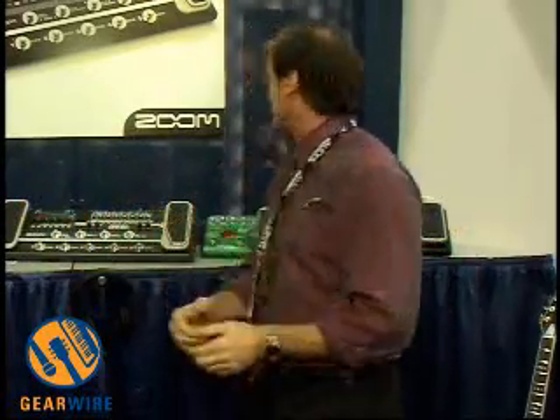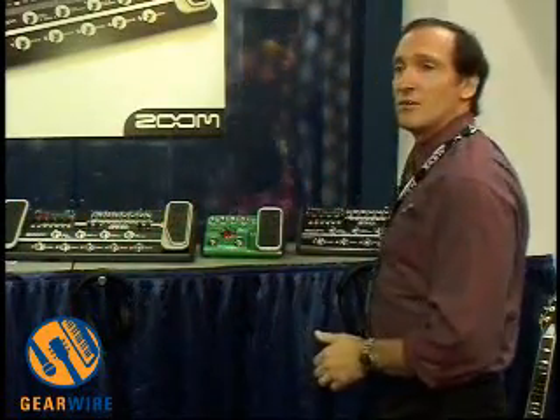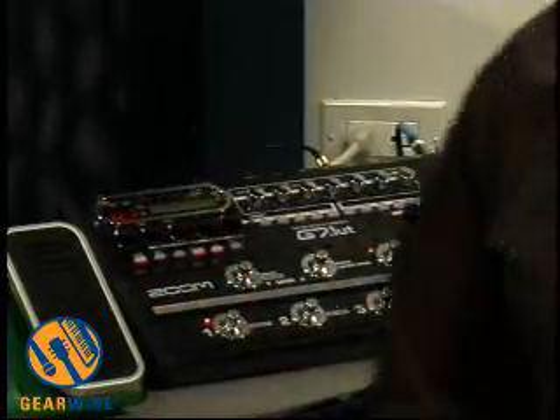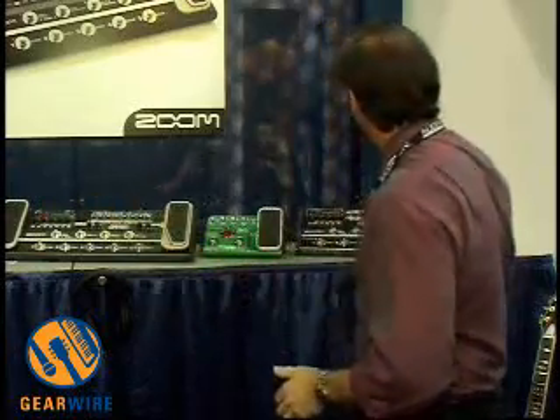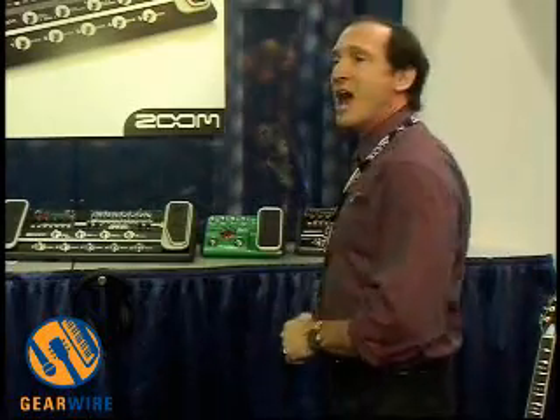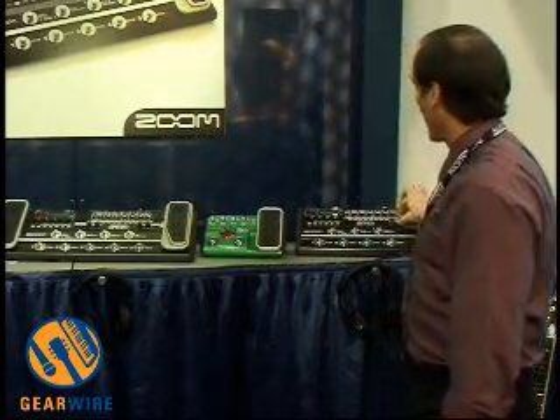Now, expanding on the functionality of that base, we've introduced the G7.1UT. The G7.1UT expands the processing capability. We've expanded the number of models, added an expression pedal to the all-metal construction of the G7, and we've added a tube. So now we've got perfect modeling, and you can add as much tube as you like with the tube energizer right here.